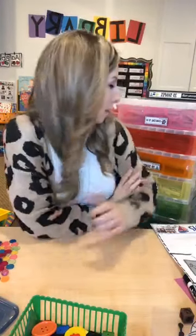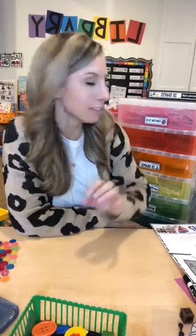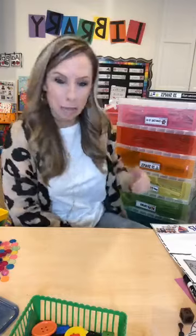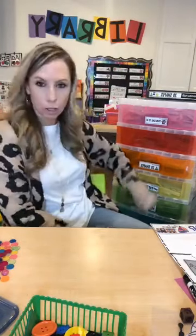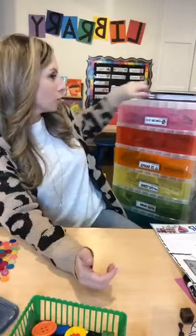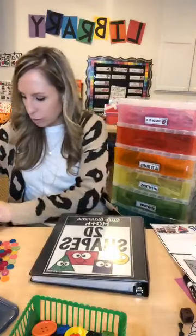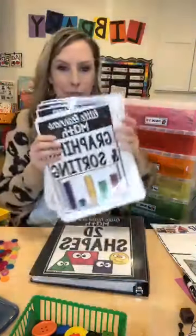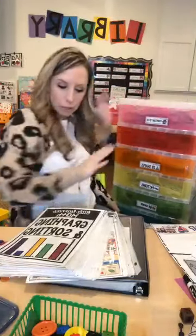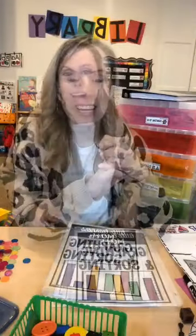That's everything included in the sorting and graphing unit. This unit is part of a whole bundle — there's also counting to 10, counting to 20 (which is all done), 2D shapes, patterns, and colors. These labels come with the unit; you can keep everything in a binder ring like I do, or in a regular three-ring binder. I keep my counting-to-10 unit right in the top so I don't need extra binders on top. You guys have an awesome night!